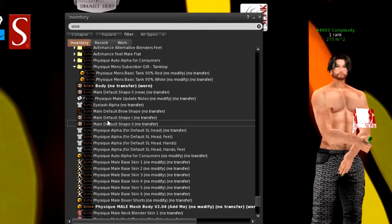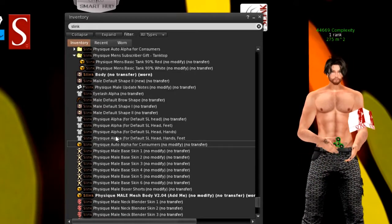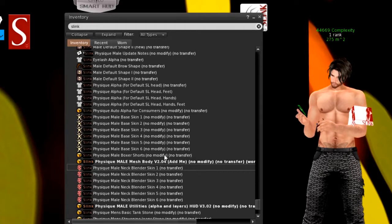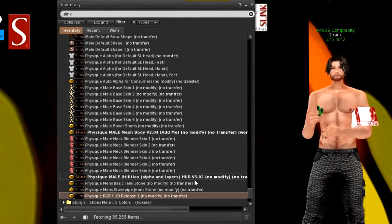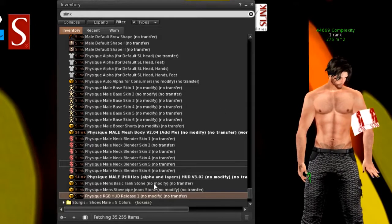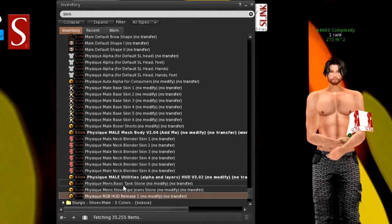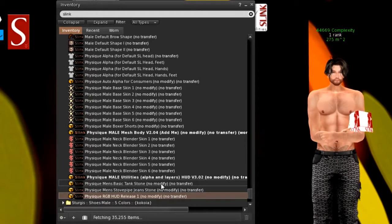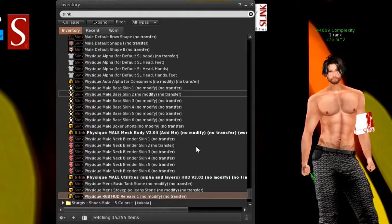I'm not wearing the included skin either — the body comes with some built-in skin in the HUD. I'm wearing the mesh body version 2.04 and the Physique Male Utility HUD version 3.02. The clothing items that came with the body work as alpha layers that auto-alpha themselves when you wear them, similar to how the Belleza body works. You don't have to manually hide anything — it's a good add-on.